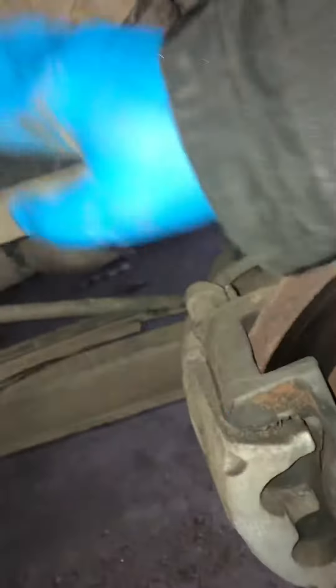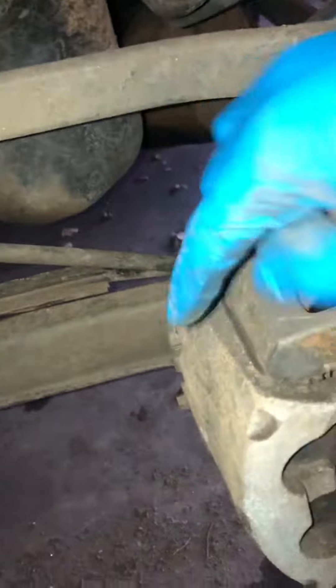What we're gonna do — you got two bolts, one right here and one right here. We're gonna take these both off. They look to be about a 13 or 12. So we're gonna go ahead and take these both off, remove this caliper, hang it up right here, and I'll get right back with you guys.